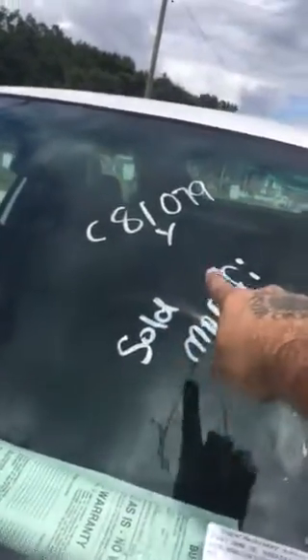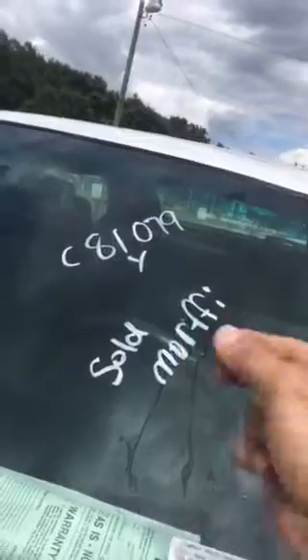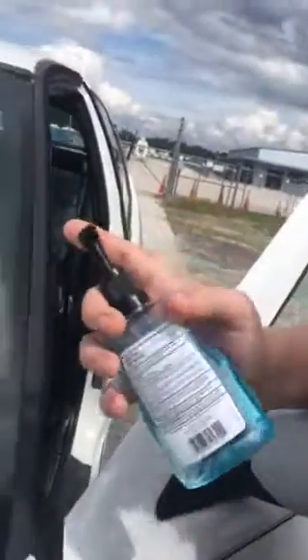Alright, I'm going to tell you of an easy way other than using a razor blade and trying to take the letters off the auction from the windshield, because sometimes with the razor you scratch it. What you use: hand sanitizer.